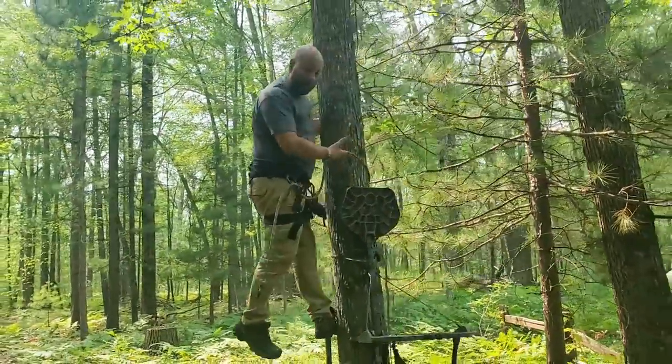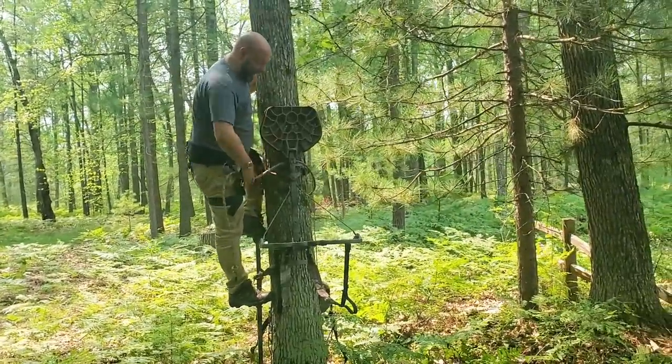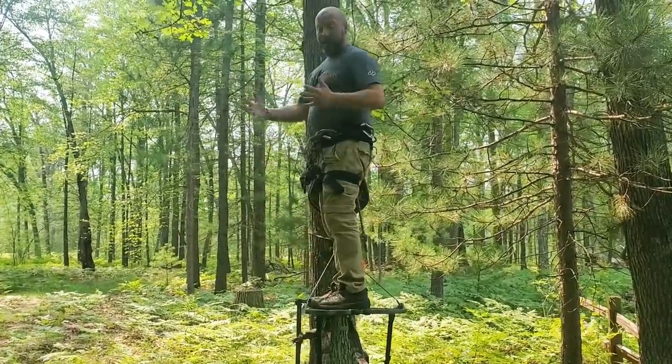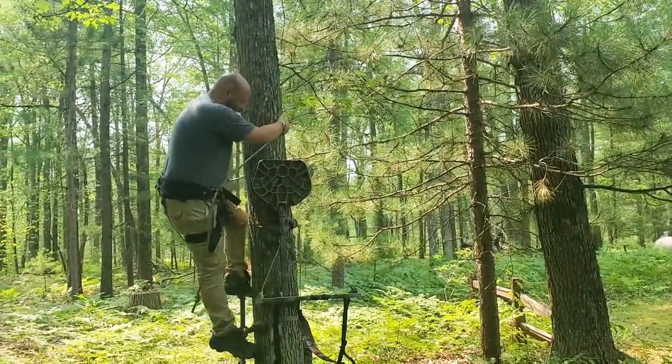The toe hook method is the same concept, just takes a little longer and is a little more acrobatic. I quickly cam it, pull my lineman belt up, give it a step, and I'm set and ready to hunt. The toe hook method takes a little bit longer.